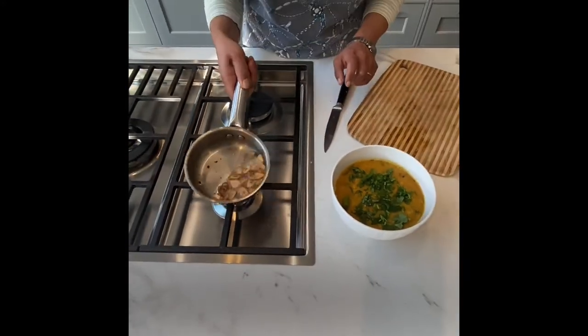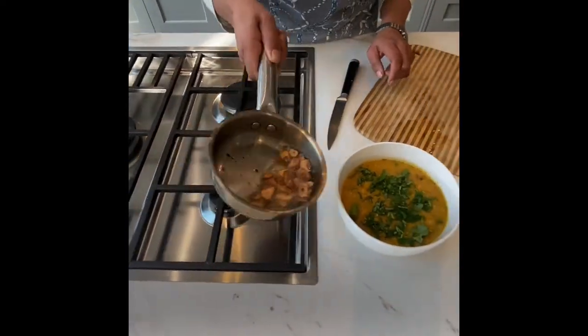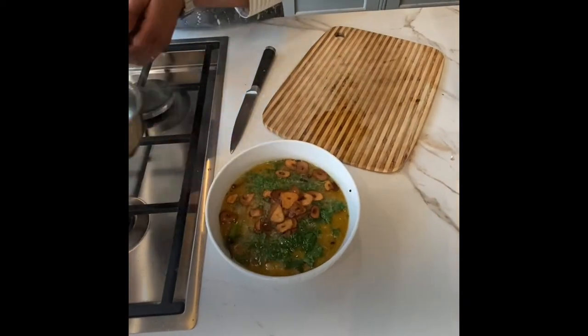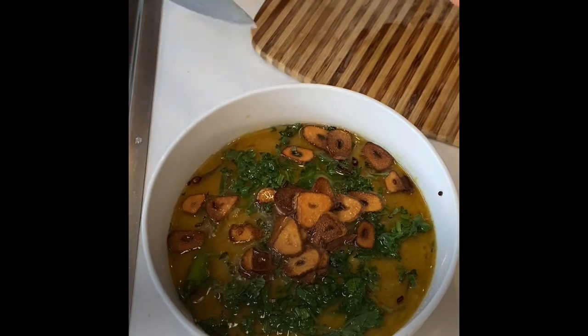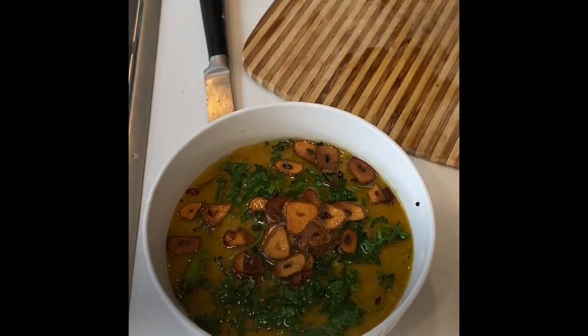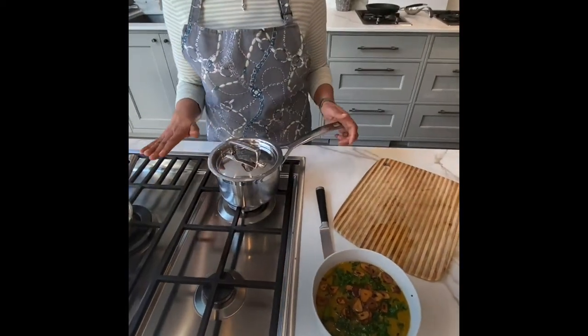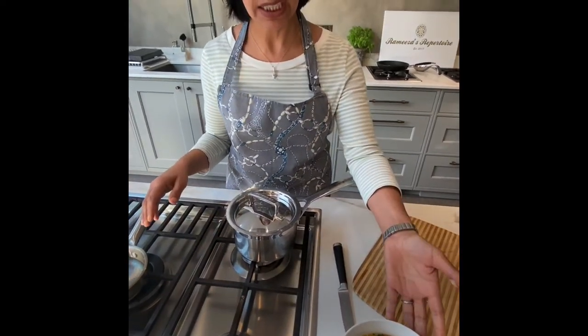So this is a lovely bronze colour — we don't want to burn it. This is a lovely colour and I'm now going to pour this onto here — you hear that sizzle. That is aesthetically looking very good. You would have to immediately put that and serve it on the table, but you can alternatively do the same thing in advance: take the garlic to this colour and have your dal in a pan.